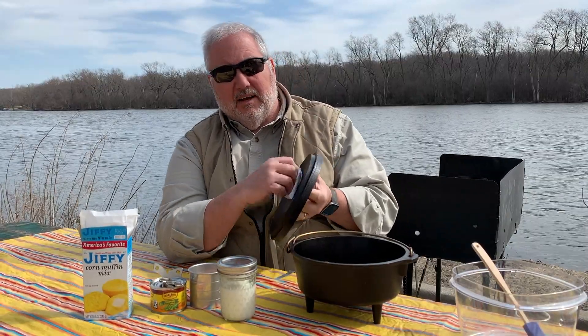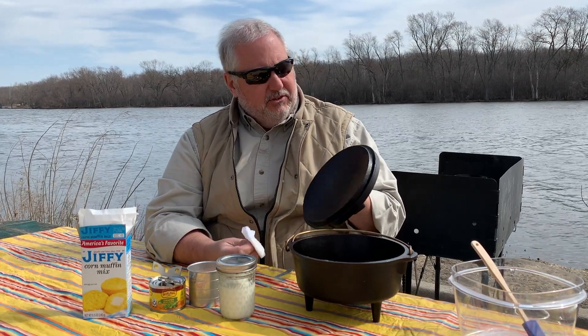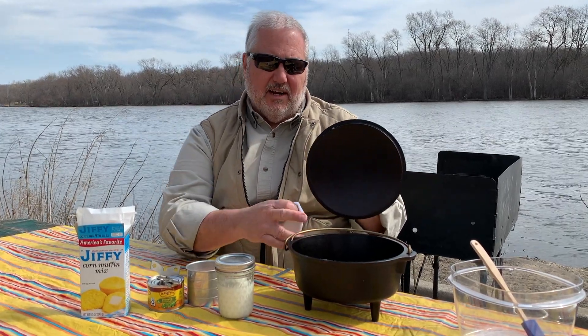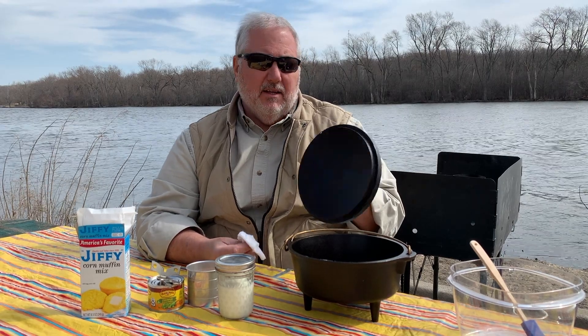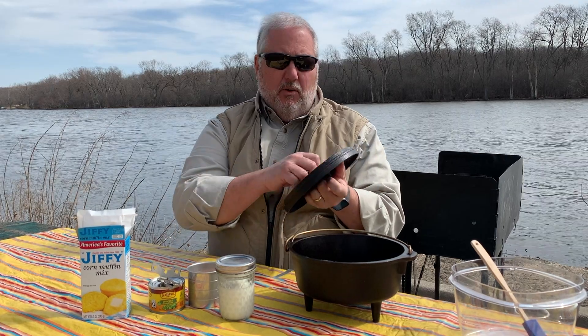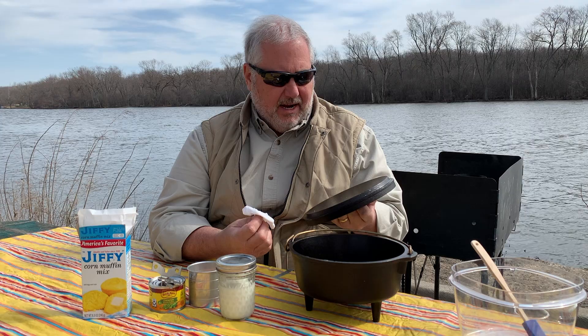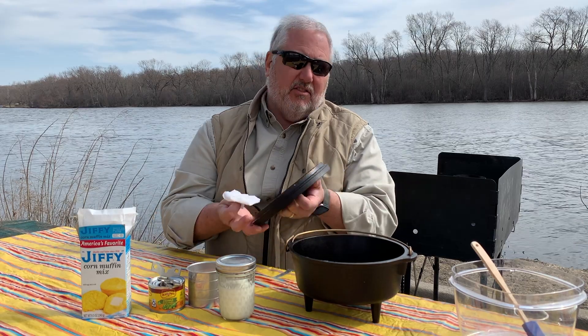Our charcoal is hot. I'm just finishing up the greasing of the pan. As you can see, I've done the lid as well as the inside of the Dutch oven where we're cooking. This is done to help season the Dutch oven as well as to help the food release. You always want a nice thin coat of oil — you don't want to glob it on because you don't want it to get sticky.